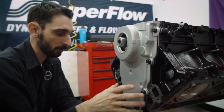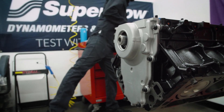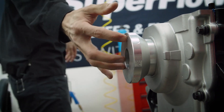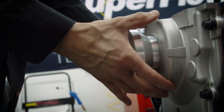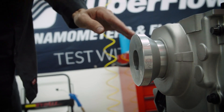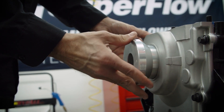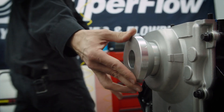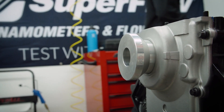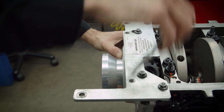Now that we've got all the bolts just started, it's still floating around. We'll take our little alignment tool here and that just centers it. Now we've lost that movement and all we're concerned about is the forward, up, and down motion — pretty much locked into place. You want to make sure that doesn't shift on you.